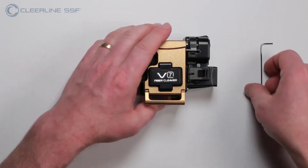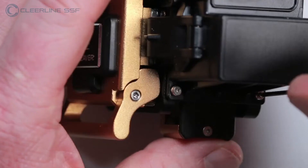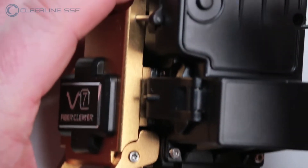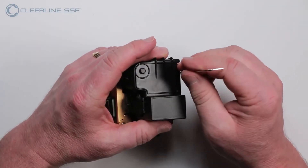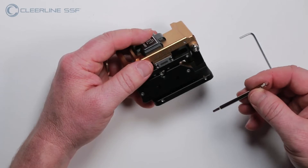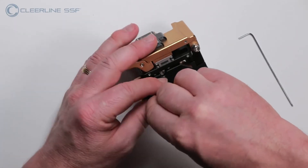Step 1. Unscrew the side-mounted screws to remove the trash collection bin and set aside, and remove any other needed items to access the blade guide screws located on the side of the cleaver. Using the T10 Torx driver, loosen the two guide screws counterclockwise approximately one full turn, or just until they are loose.